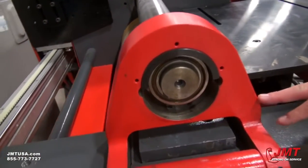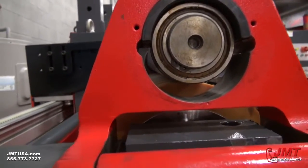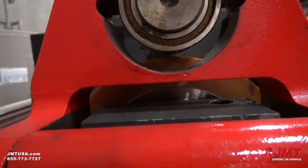You'll see the neoprene conforming as you put pressure on the bottom roll, conforming around the top roll. This enables you to get different diameters and tighter diameters off this machine versus your traditional plate rolling machines.